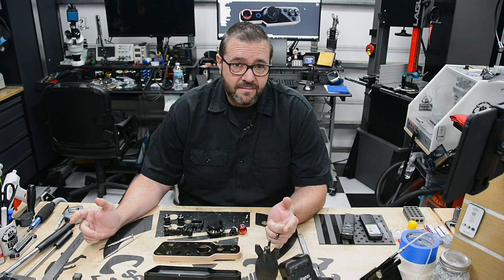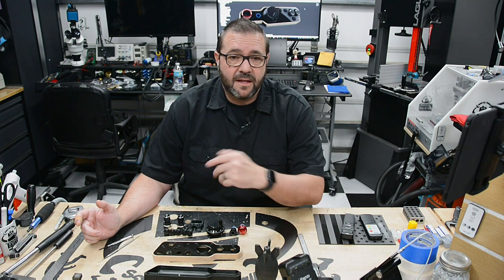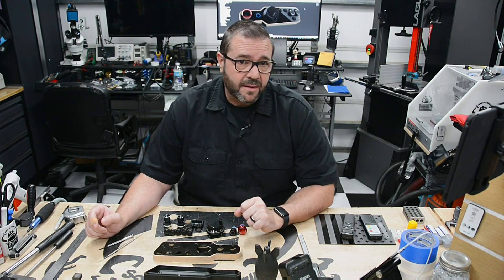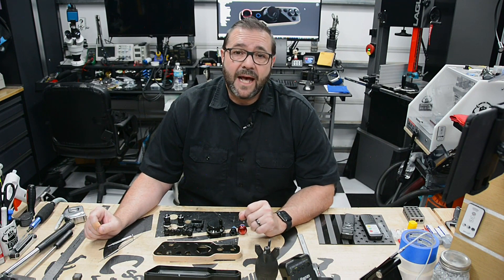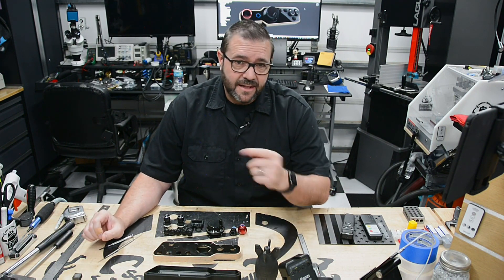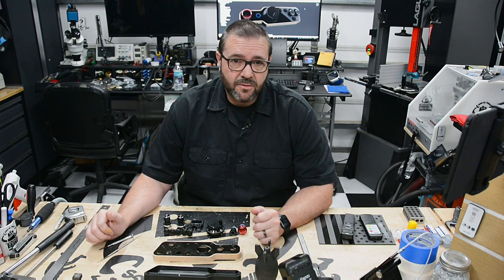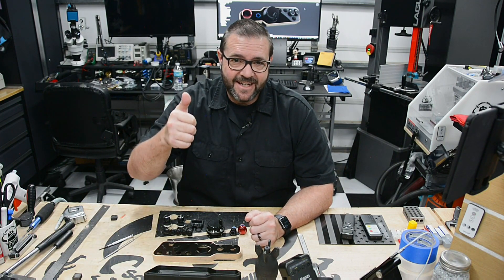Are they gone? I'm sure they left a while ago. But not you — you watched the whole video. You're okay in my book. If you send me an email at admin at DIY Engineering, I'll send you out a free sticker and magnet. So that's cool, right? See you next time.